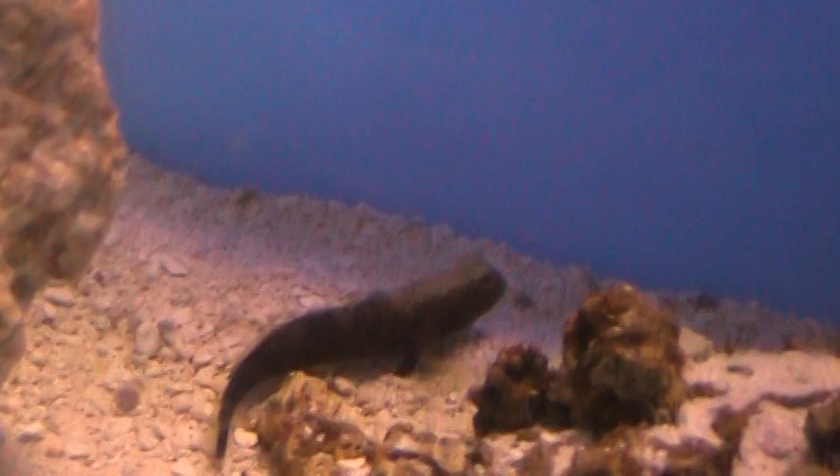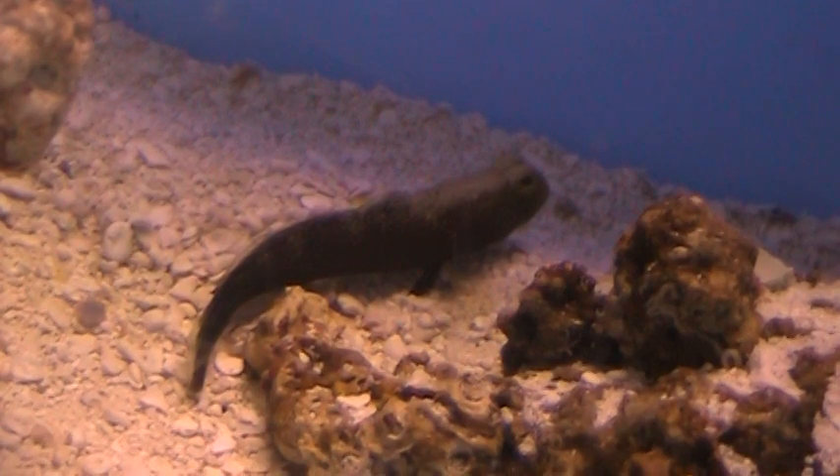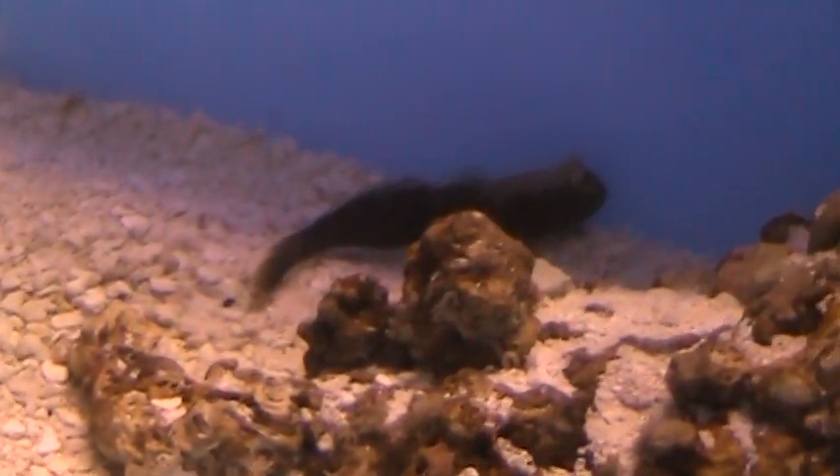We have some of the regular Picassos as well. We've got some gold stripe maroons — a pair of those. Lots of true percula pairs; I think we've got a dozen pairs of the true perculas. And we have some yellow assessors, some dotty backs, and blue spotted watchman gobies. These are all 100% captive bred, captive raised from Pro Aquatics. So watch for those up on our website.